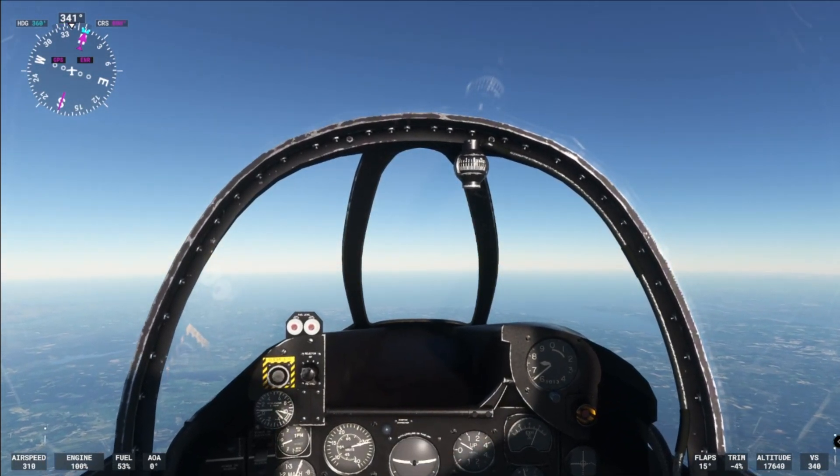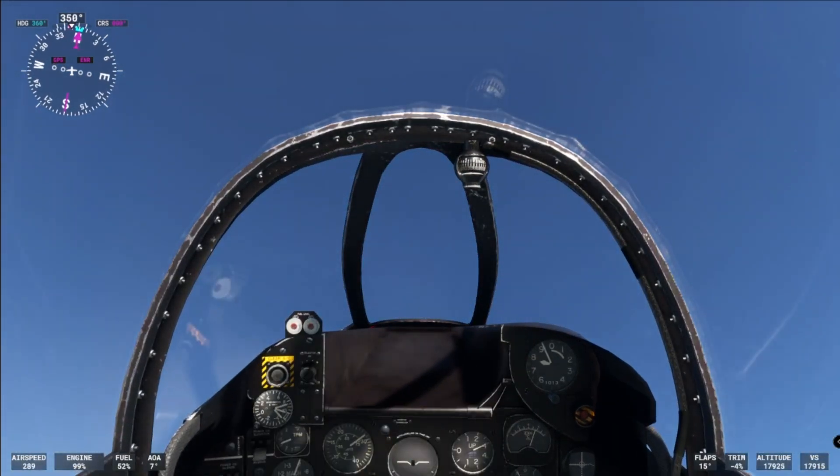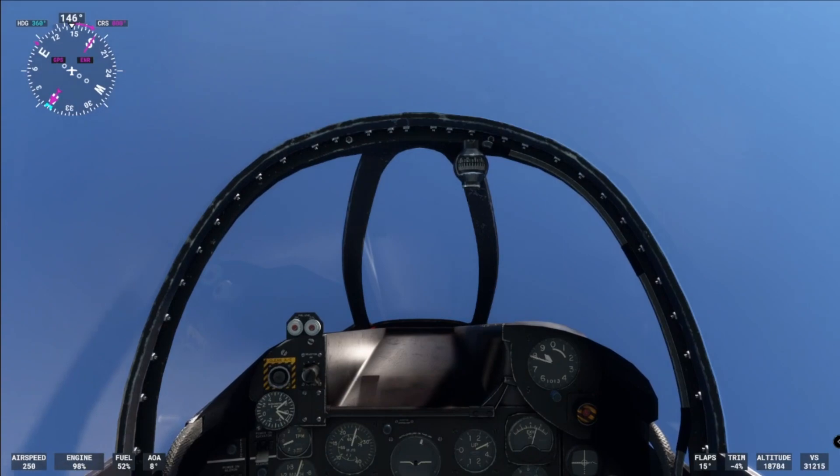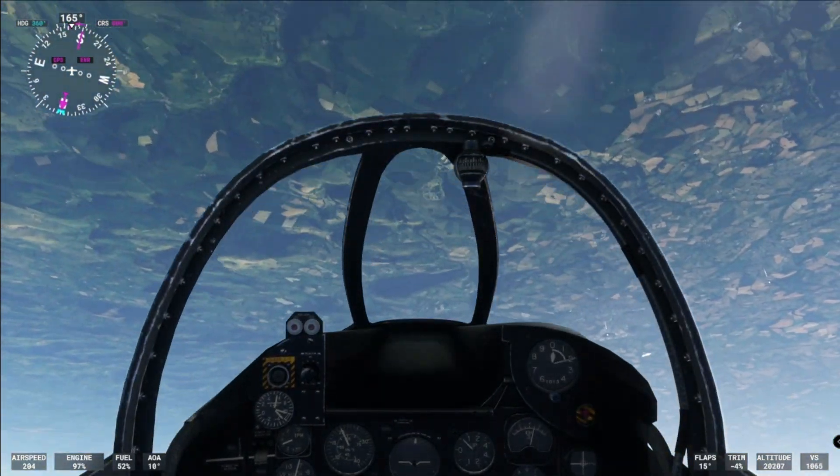Let's go for the loop-the-loop. Are we there? Let's go for it — we're on full power, afterburner's on, everything. There's a warning for the start.